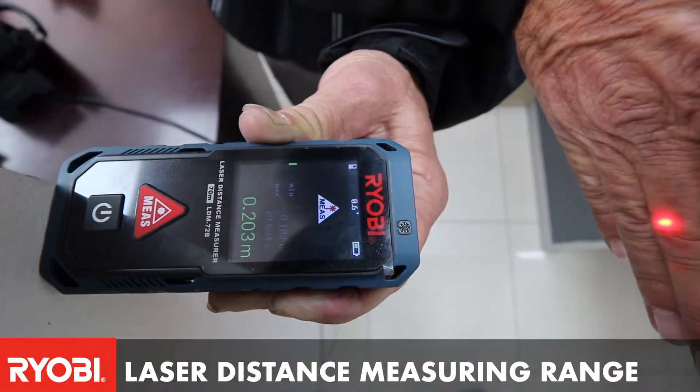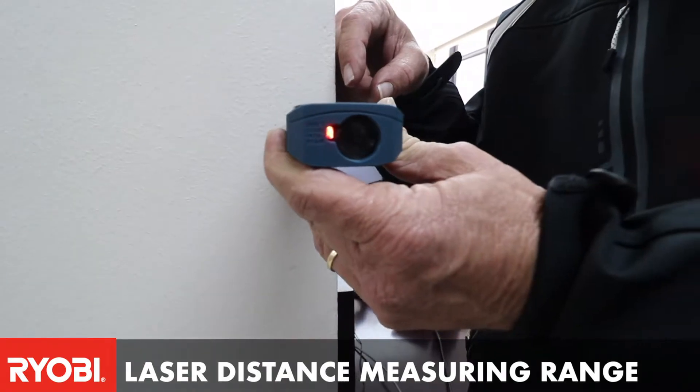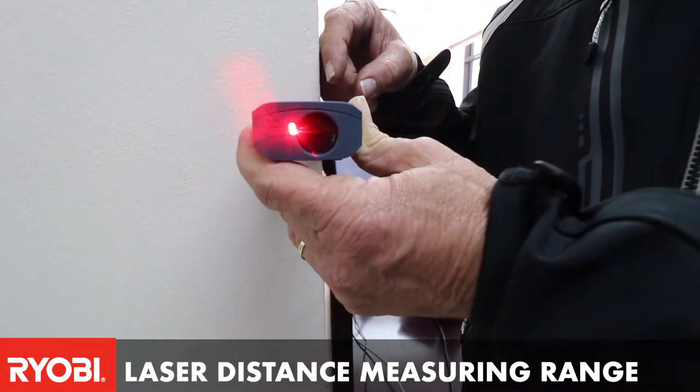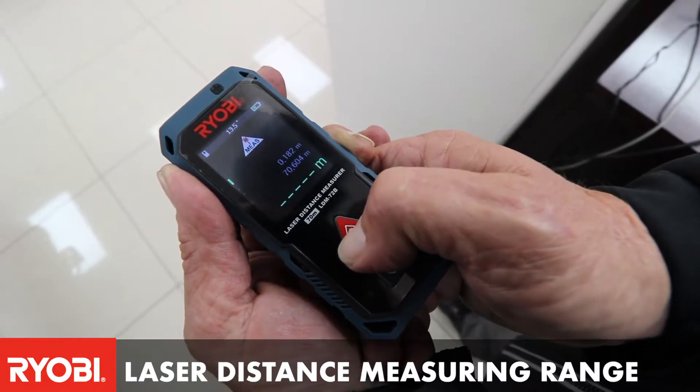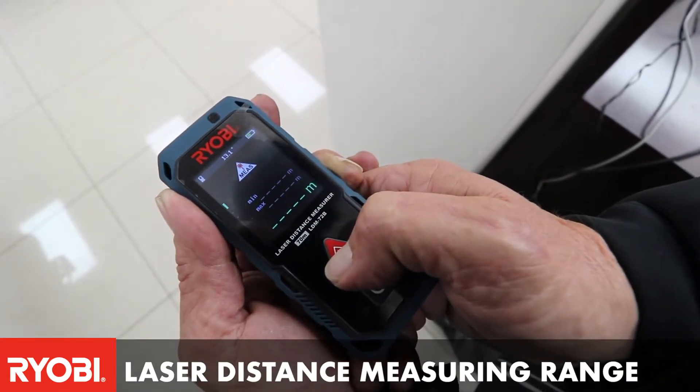With these laser distance measures you can basically point in the direction that you need to take your distance measure. You would press the button and press hold and it would give you a distance.